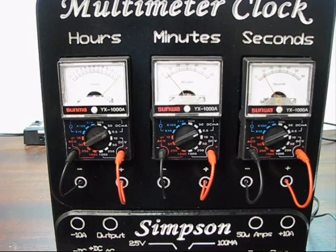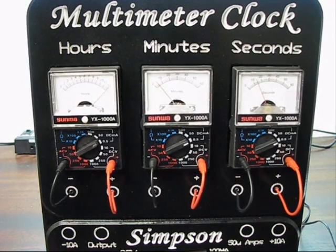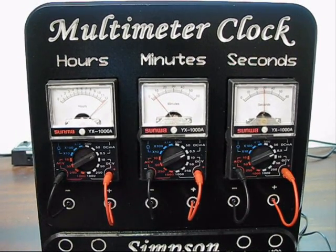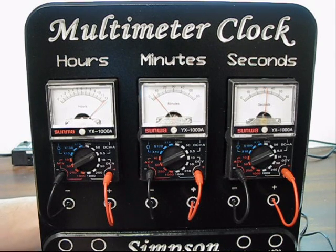I'll just do a quick demonstration of adjusting the time. I'll feel around in the back and hit the hours button — so that jumps to one, then two, then three. And I'll hit the minutes button — those are adjusting minute by minute, or you can press and hold and it'll move quite rapidly. The seconds just reset by itself. The seconds are sitting around nine seconds — I'll just hit it, and it resets back to zero.